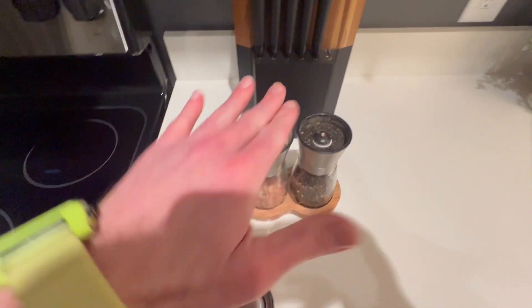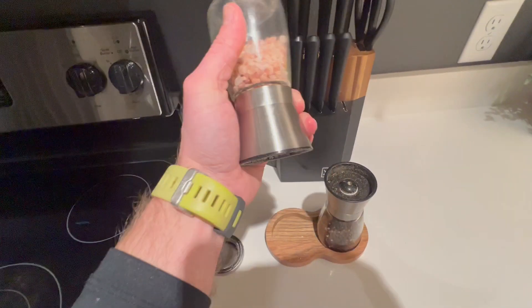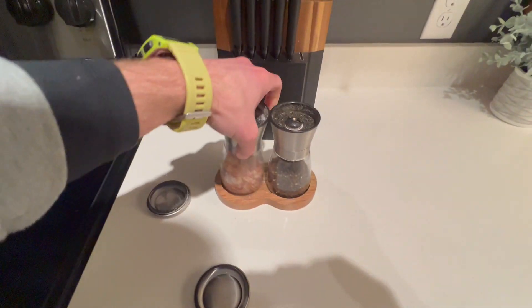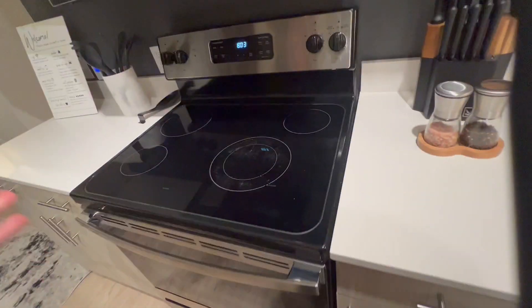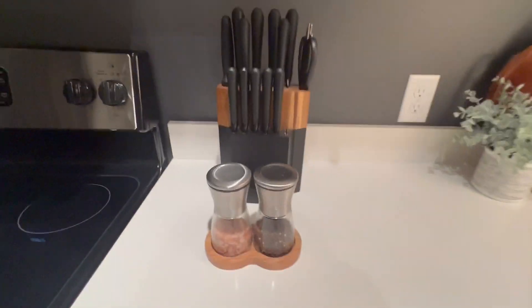They're stored upright and then to use it, you just flip them over and twist them and the salt or pepper is ground out. These are amazing. I recommend having these on your table or in your kitchen. They just add a vibe but they also make salt and pepper fun.